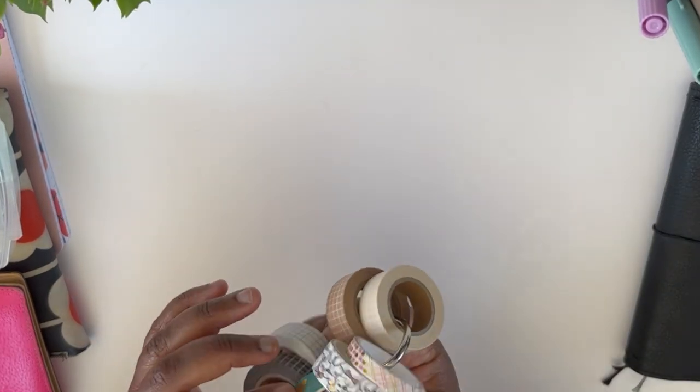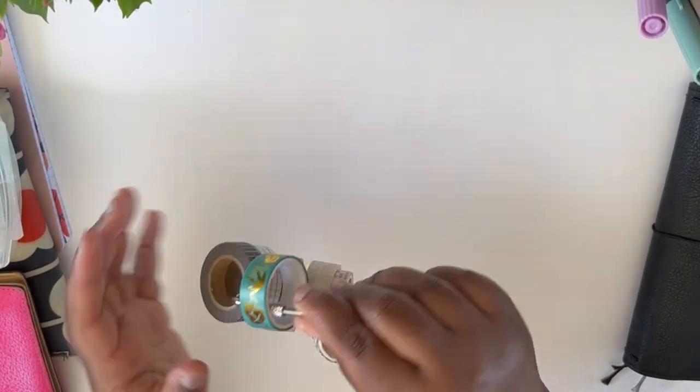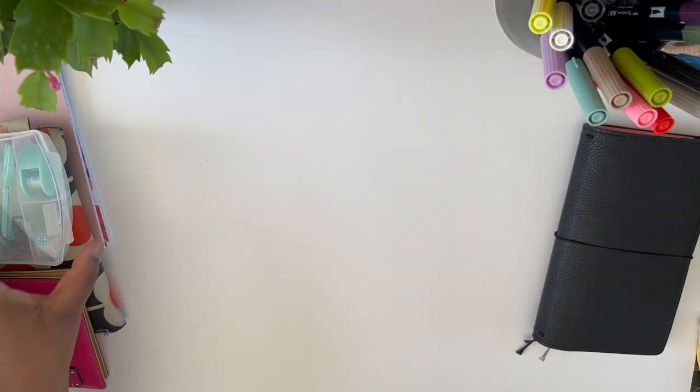Next I have a roll of washi on one of these little clips, and you'll see how I clip this to the bag. It makes planning on the go so much easier.